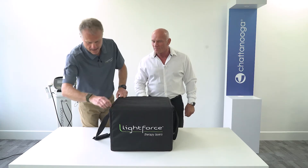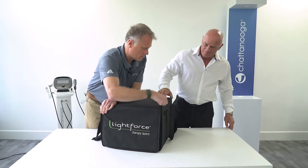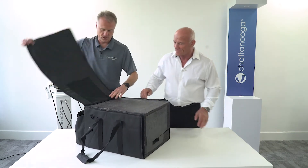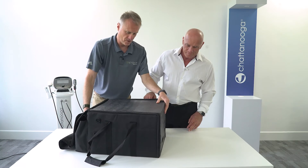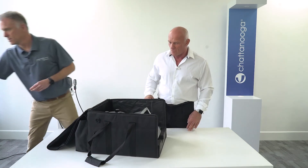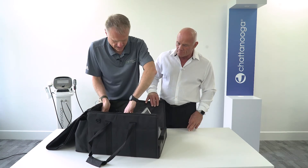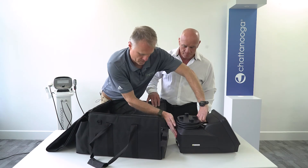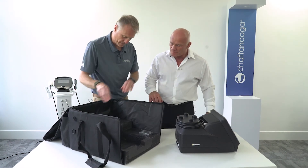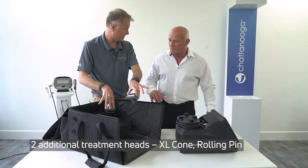So we unzip the bag like so, and then this just folds back. We've got some foam padding in there which we can take out. And then we have our XLI laser, which we remove like that. Also included in the packaging with this specific model, we have the two additional extra large heads as well, which are inside there.